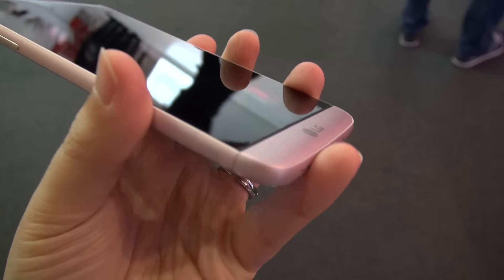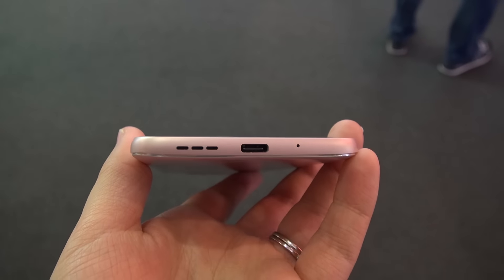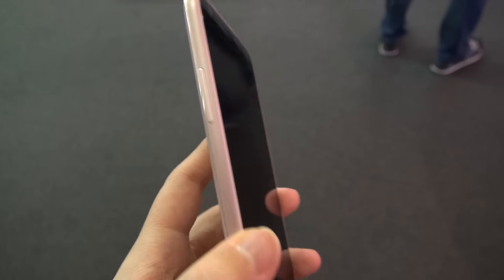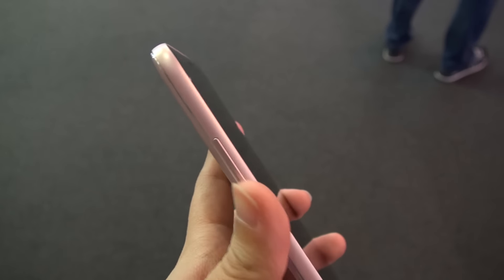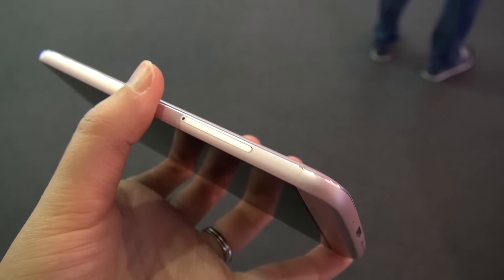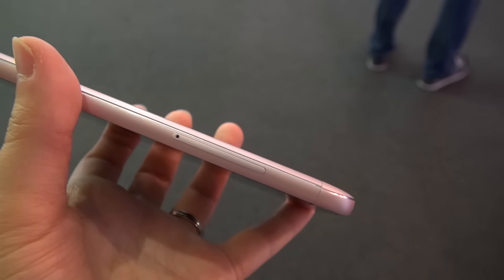Right here is where it detaches for the battery. On the bottom we have a speaker, a USB-C port, and a microphone. On the left hand side is the volume rocker. On the right hand side we have the SIM card slot and also the SD card slot.